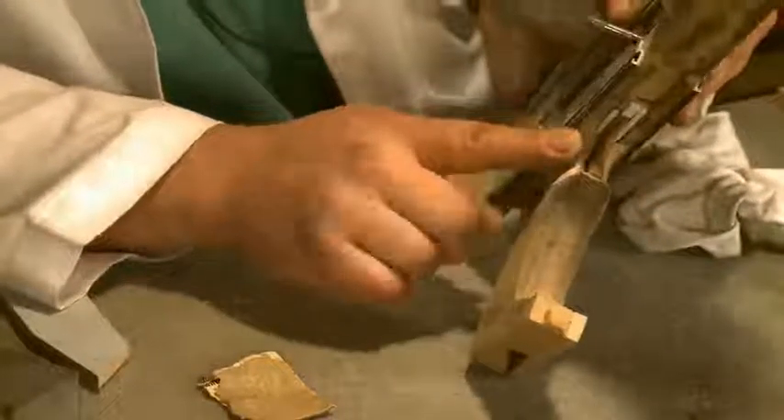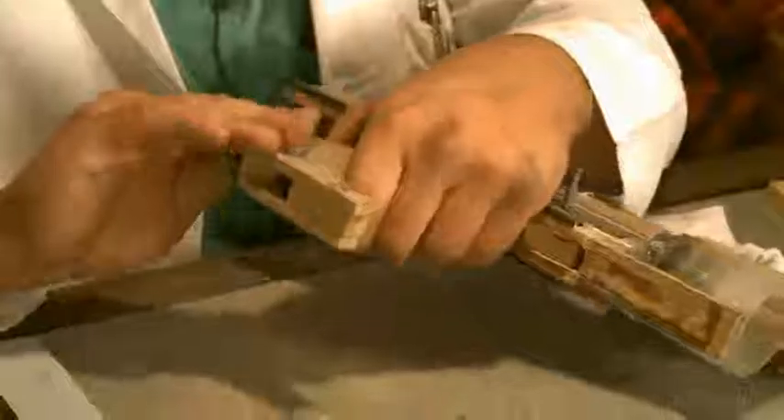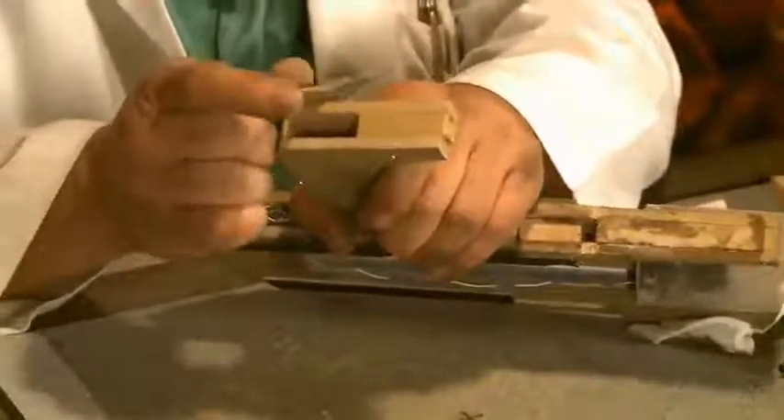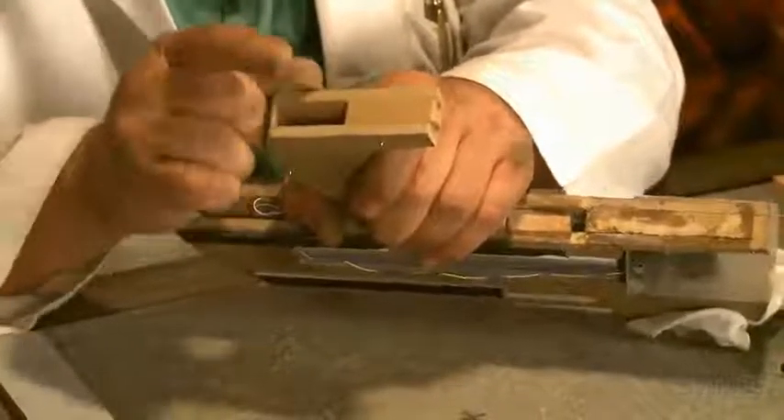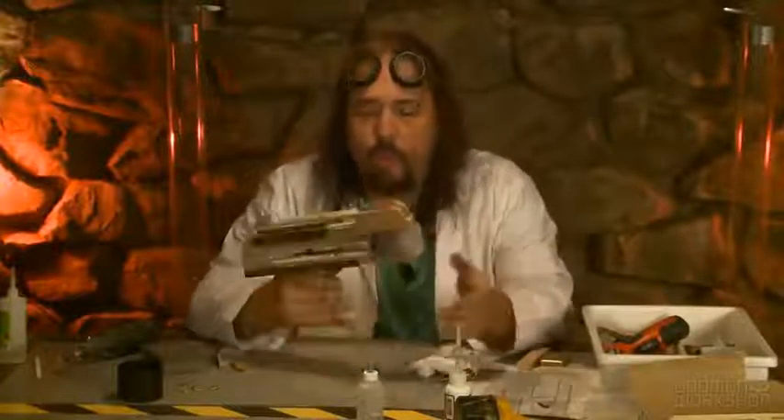So you want that to kind of match to that. You can dial it in a little bit better, take more time with it. But for this we'll just go with this. I've got lots of other cool little components to put on this thing.